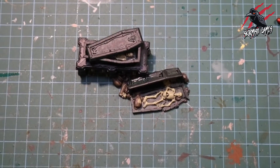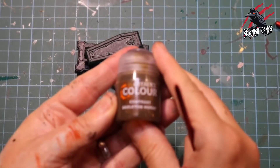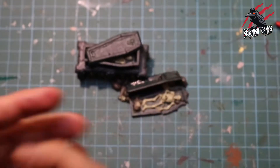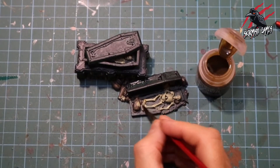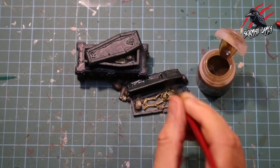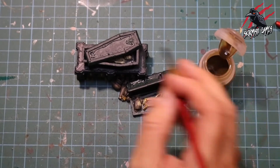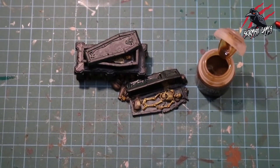Once I've done that I moved on to the skeletons. With some Contrast Skeleton Horde, that's going to go over all the bones, the skulls and the skeleton. I'm putting this on quite thick and I really want it quite dark in those recesses, so I'm loading up the brush straight out of the pot and ending my brush strokes where I want most of that shade to end up. If it starts to pool on any of the raised areas I'm just wicking it up with the brush and moving it to where I want it.